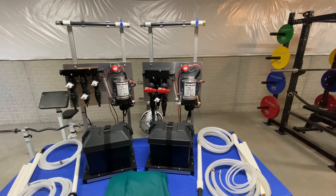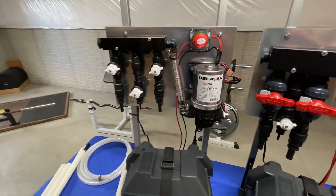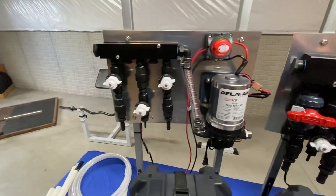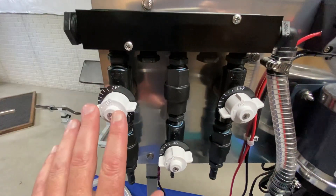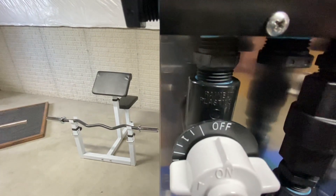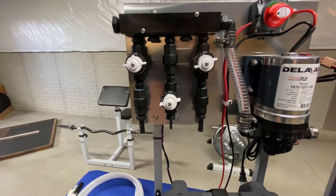The one next to it on the left is also a seven-gallon-a-minute Delavan 100 PSI pump, but this one uses our most economical manifold — a half-inch manifold using all half-inch components. We're looking at half-inch Pentair valves; these are the real ones with the rainbow plastics, not the knockoffs. This one is available as well.